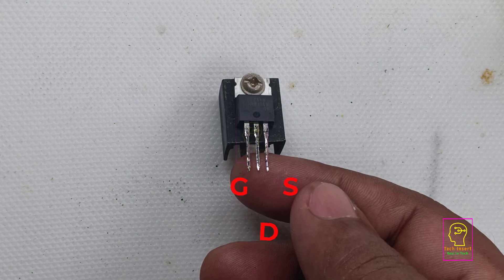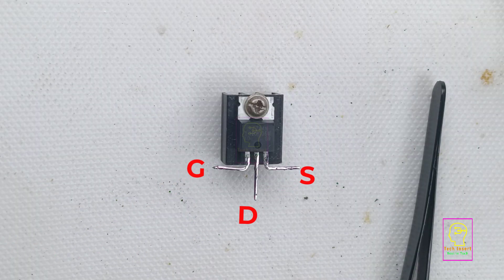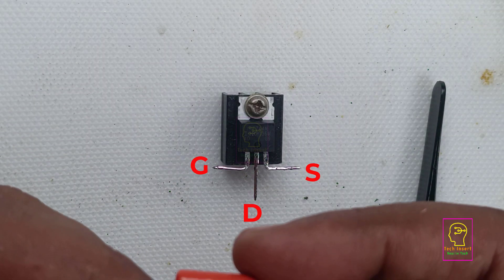We are going to make a stepwise dimming and stepwise brightening of an LED bulb using this circuit.